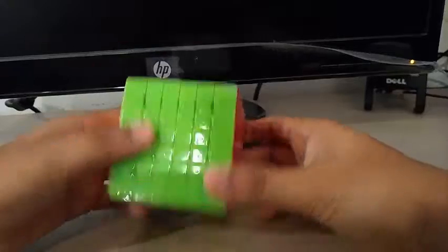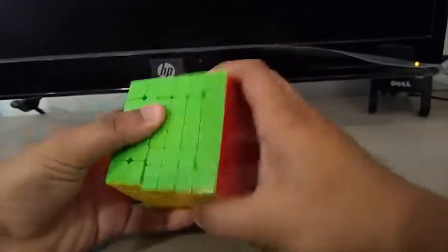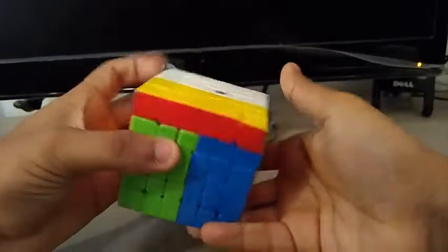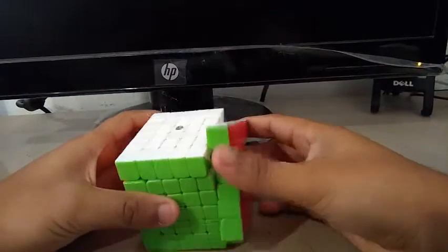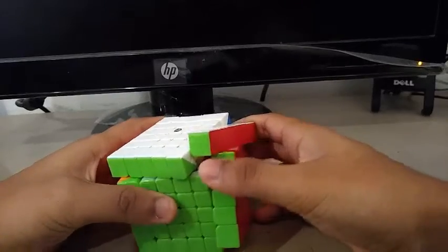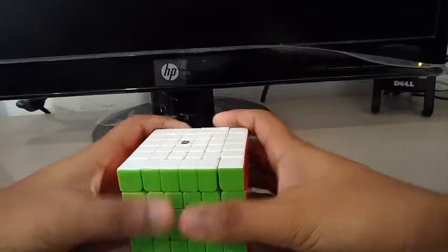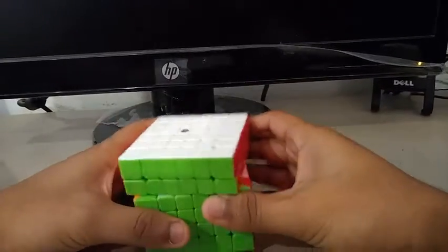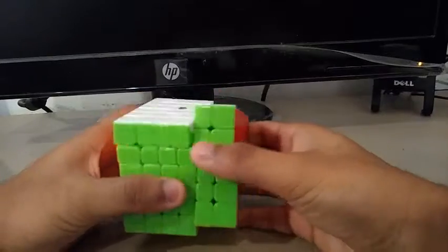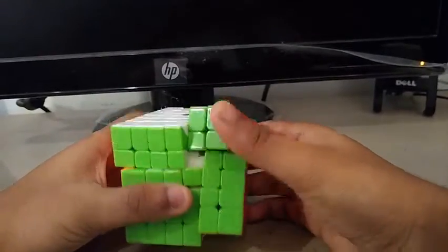For 6x6, I'm going to be using the X-Man Shadow. My goals for 6x6 are to get a pure sub-3 mean of 3 and to not get any pops, lockups, and corner twists. At the last comp I went to, I got a corner twist in 6x6, so I want to try to prevent getting corner twists at UCSC Winter.